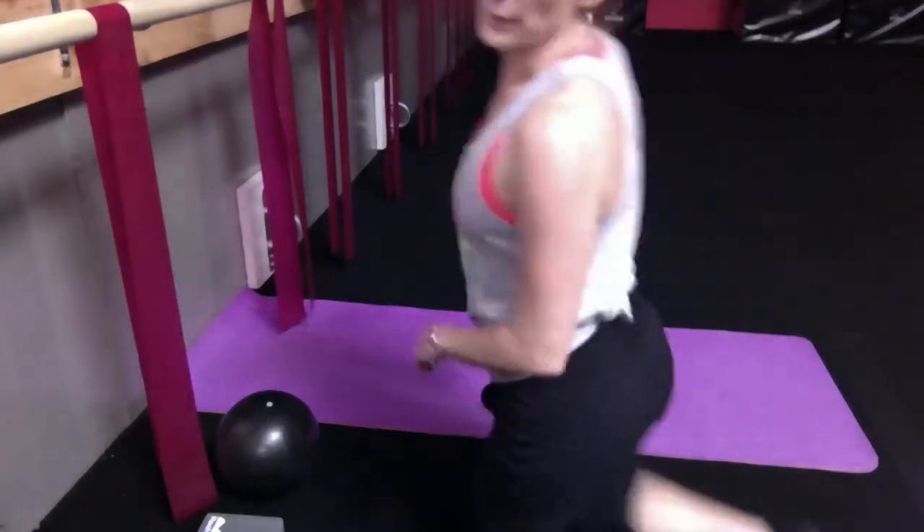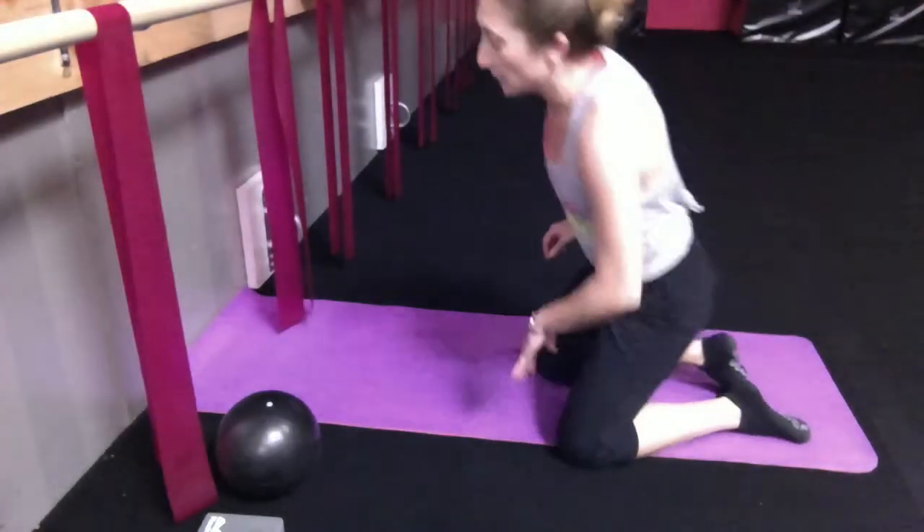Hi everybody, here we are, week two brick condition camp. Coming on to the ground, we're going to start on the floor this week.